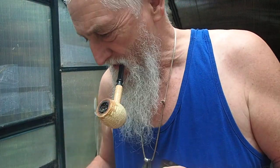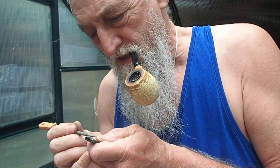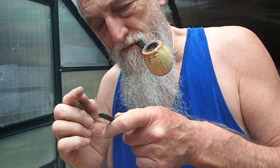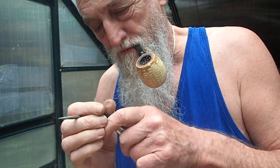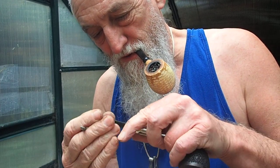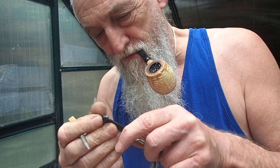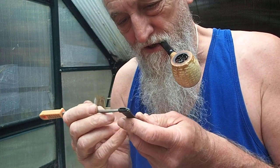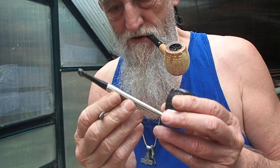Hi guys, doing a bit of little work on a Falcon stem which wasn't right for me, so I put some Miller bit on and just getting the mouthpiece about right. It's a bit wider than it used to be, but I don't mind — that's okay. It's gonna look all right when it's done.